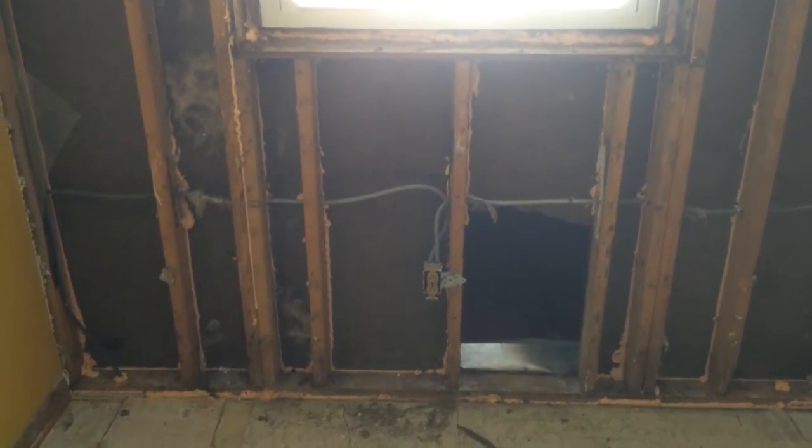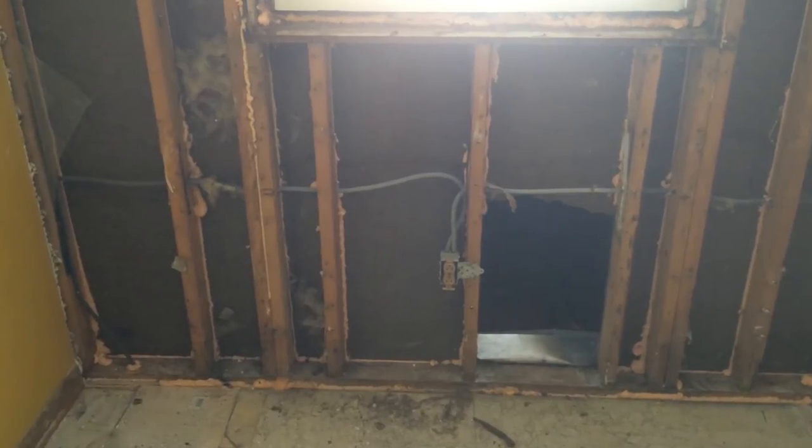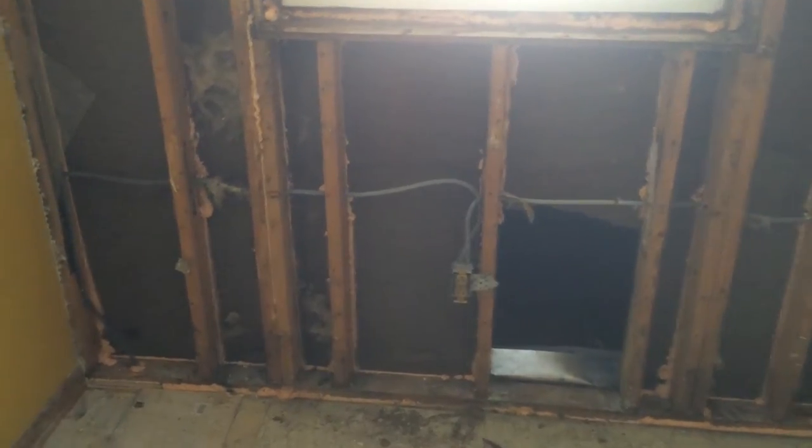This is the wall I showed you earlier, but now I've done the air sealing on it, so I'll show you what I've done so you can do this on your own project. This is right where the top plate touches the floor, so I hit that, also where this electric line is coming through — I touched that — and then going all the way around the stud cavities on both sides.